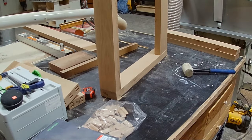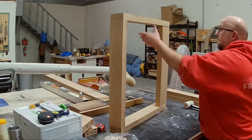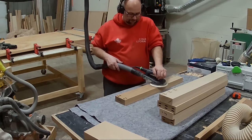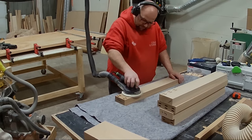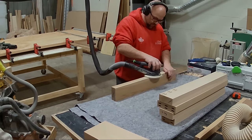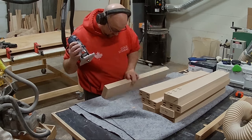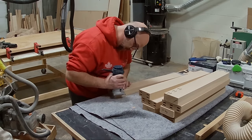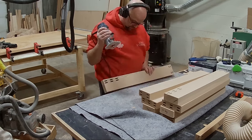Now if you are someone who is building this — say you're a DIYer — I've often had people ask me, do I need a domino machine? You certainly do not. For myself, because I am a production shop and this is basically my full-time job, it does save a lot of time in creating those connection points.